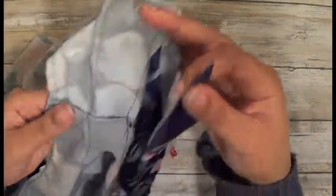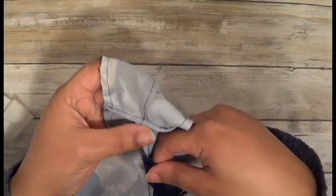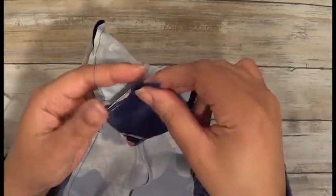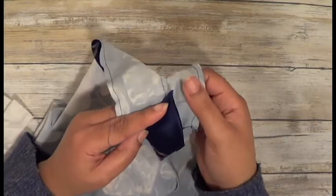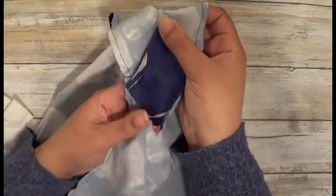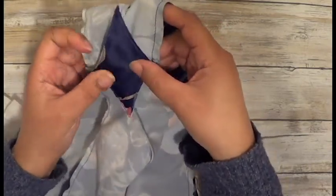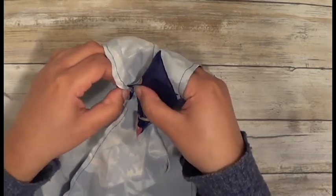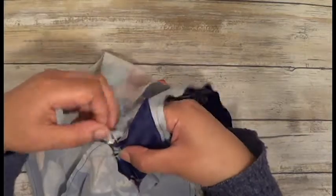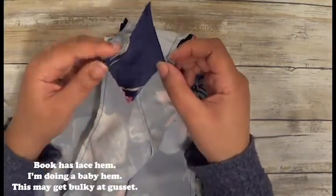Basically, where you see all these French seams on the gusset, you don't really want that rubbing in your crotch — so this is where the gusset comes in. I'm going to tack it down here and tack it down at the seams, and then just finish this off with the gusset down there.